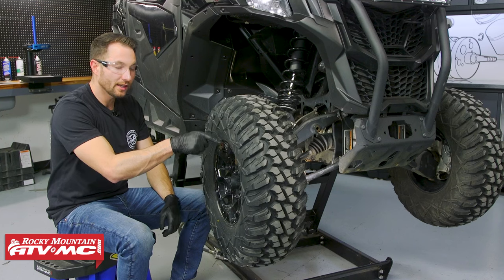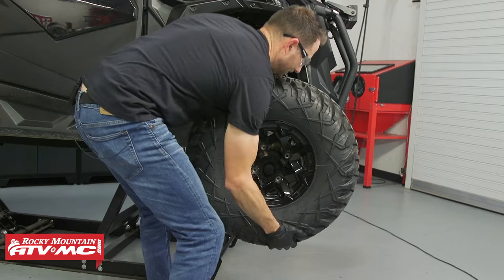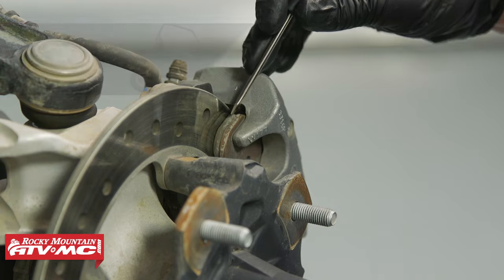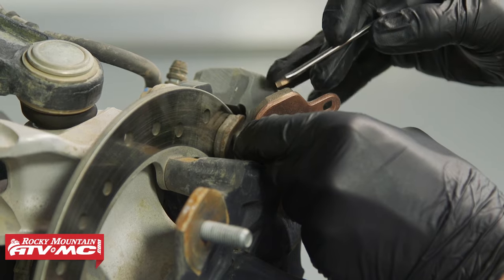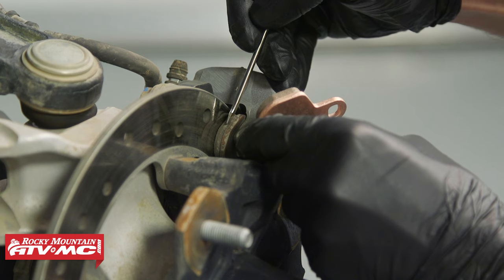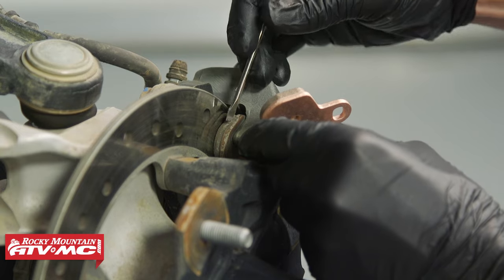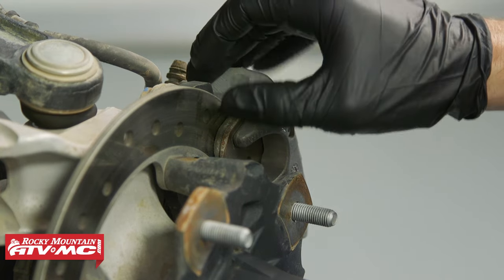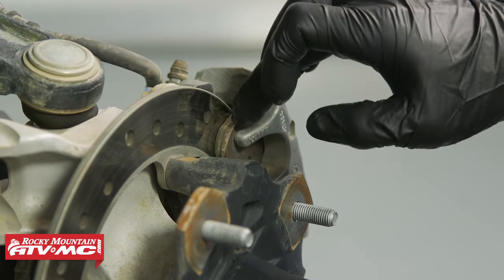Next, check the brake pads — you can look through the wheel spokes to see pad life. We're removing the wheel so you can see clearly. With the wheel off, inspect the brake pad material against the disc. A new brake pad is shown for comparison — we have plenty of material. The minimum spec is 0.5 millimeters, but if you can see just a sliver of pad, replace them. Worn pads can damage the disc. Also inspect the rotor — if there are deep grooves, replace both the rotor and pads.